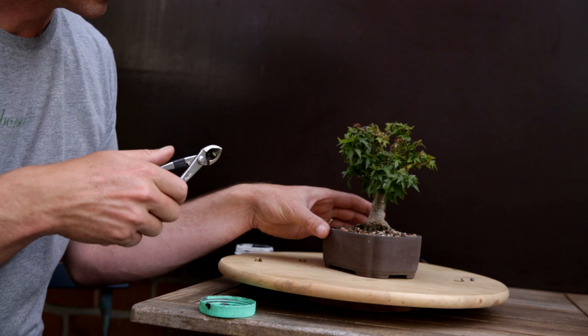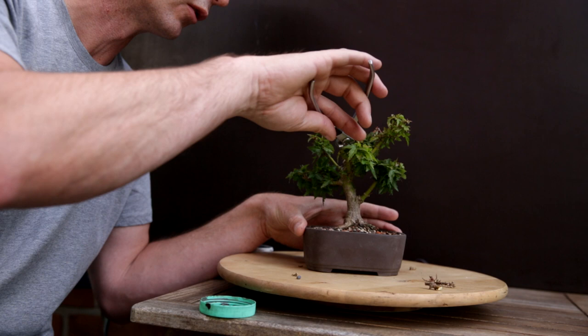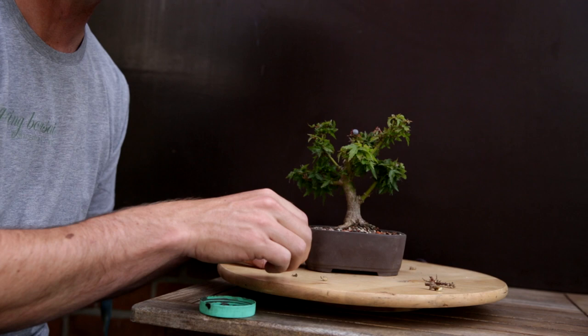If you have a sick tree, if you have any questions about a sick tree, if you are wondering whether you should do an emergency repot yourself, why don't you post a comment down below — I would be quite happy to help. And the watchers of this channel are quite knowledgeable, so maybe they can even help you.